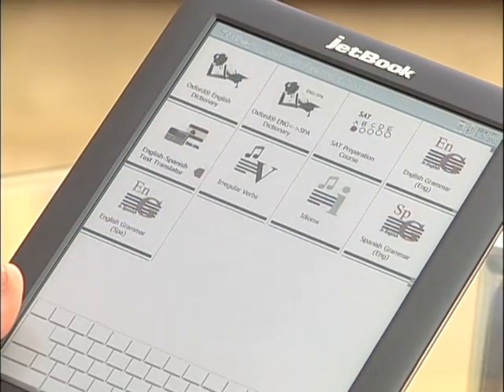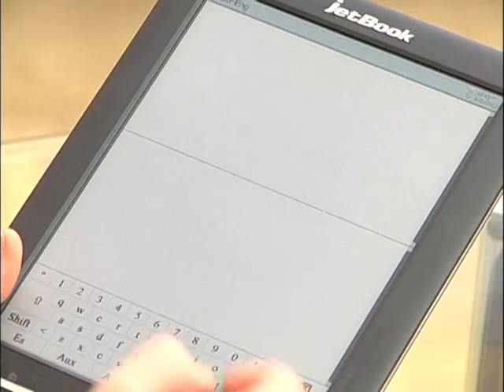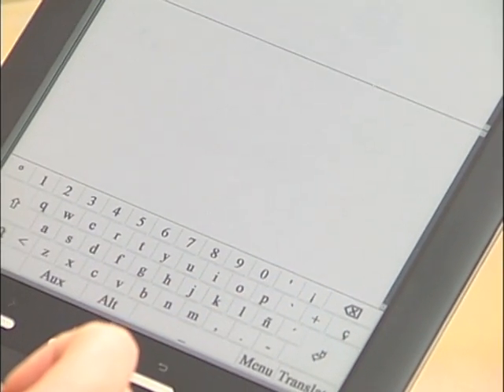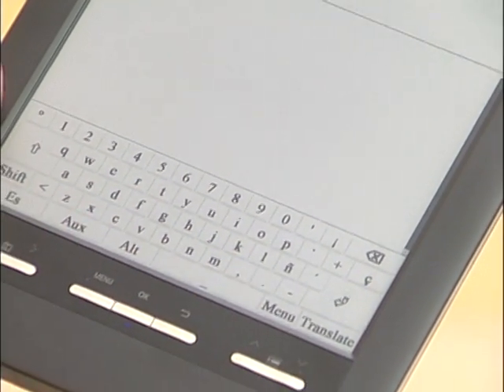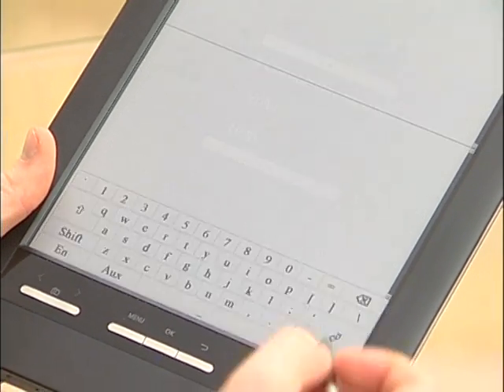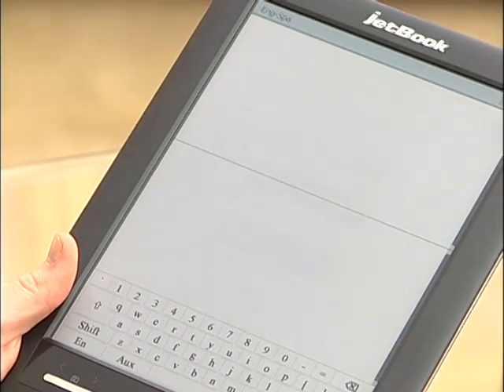Another great feature in this section is the English-Spanish text translator. Here you can input anything in English or anything in Spanish and translate it. It's set to Spanish-English by default, so you can type in Spanish and get a translation by clicking the enter key. Or you can switch it by pressing the menu key, change direction, and now you can type in English and have it translated to Spanish.